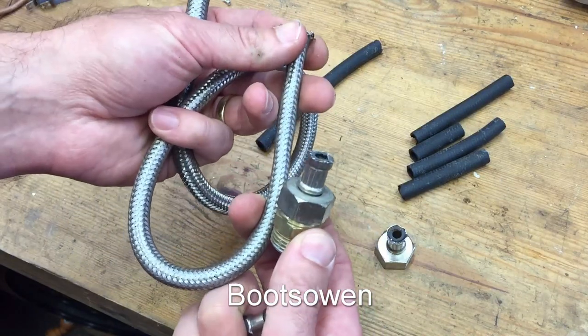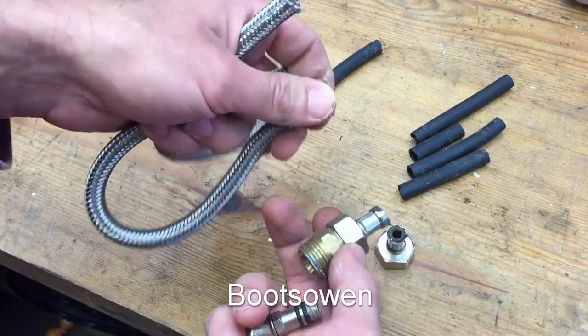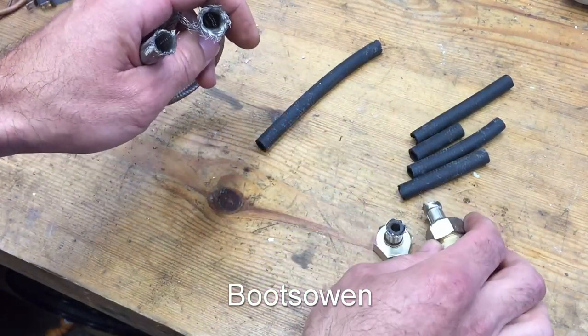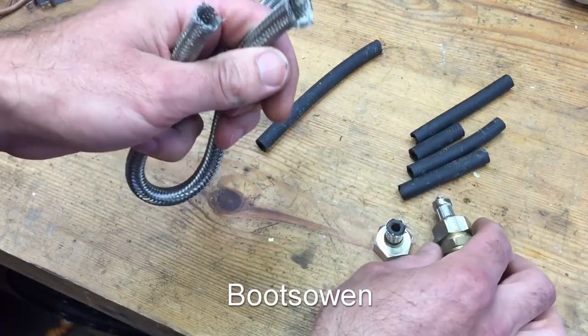This came from a sink that was installed probably 15 to 20 years ago. Simple vanity unit, nothing complicated, nothing fancy, nothing cheap either. It wasn't a cheap one, and I noticed that there was a leak at it.